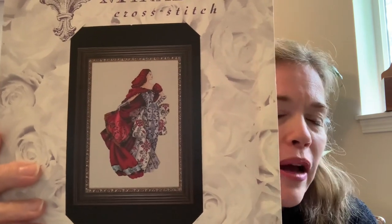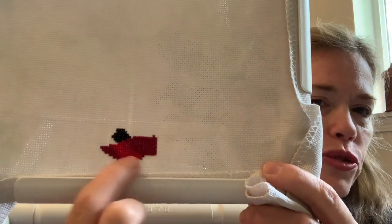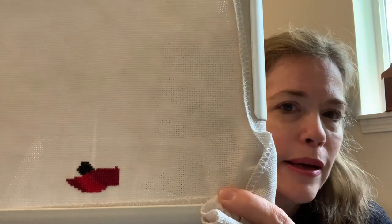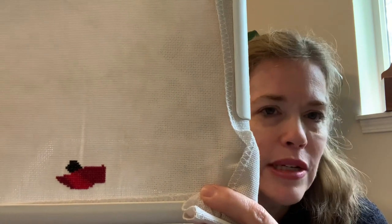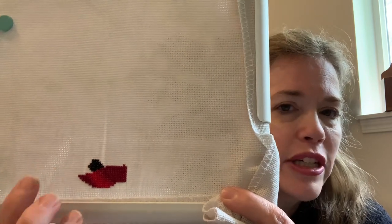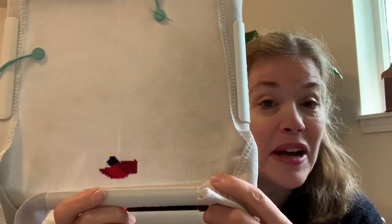I decided to start at the bottom, so I am working on the bottom part of her dress. There are three shades of red in here so far, and I started on the black — I'm using DMC 310. I have a lot of 310; I even have a cone of it from before I found Anchor black. The coverage is good and I'm pretty happy with it.